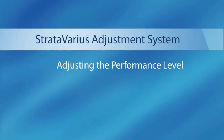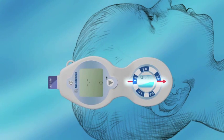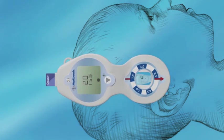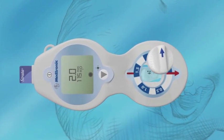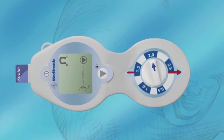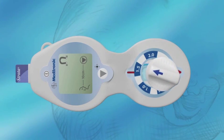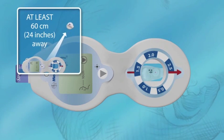Adjusting the performance level. Position the system directly over the valve with the red arrow pointing in the direction of fluid flow. Lower the adjustment tool straight into the cutout with the blue arrow pointing to the current valve setting. The magnet icon and calibration prompt will appear on the screen. Hold the system in place and rotate the adjustment tool until the blue arrow points to the desired performance level setting. Remove the adjustment tool by withdrawing it straight up from the system and place it at least 60 centimeters (24 inches) away from the valve site.